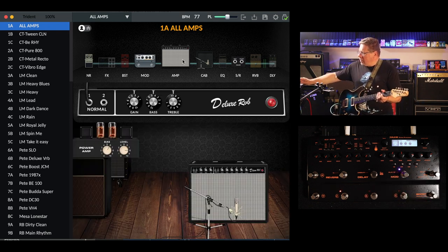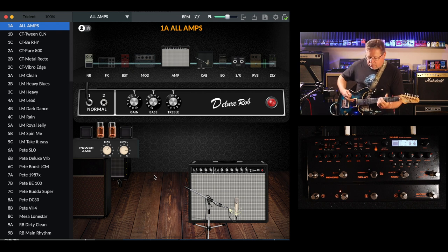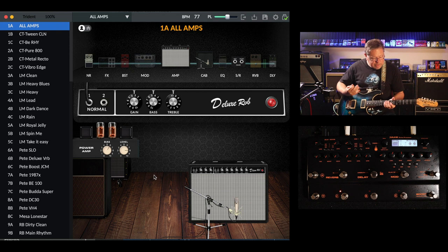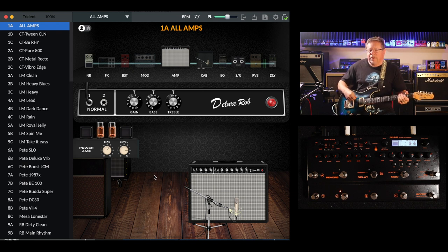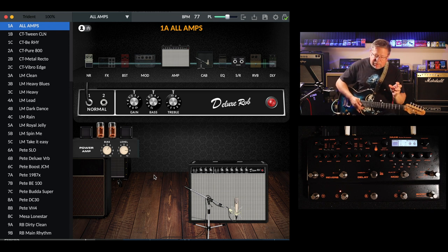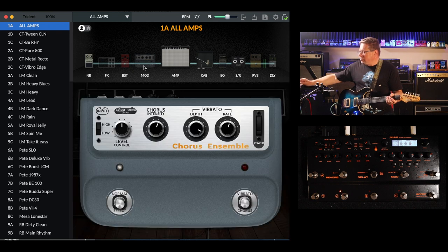I'm coming through a Deluxe Reverb. I'll just turn the chorus off. Ibanez Roadster, 1983, Steve Lukather model, Seymour Duncans. I've got it split coil to single, single coil in the bridge — that's the humbucker. So it gets a little bit broken up there as you punch the front end of the amp with humbuckers. Single coils. And I'll do that with some clean chorus effects. The chorus ensemble — here it is.